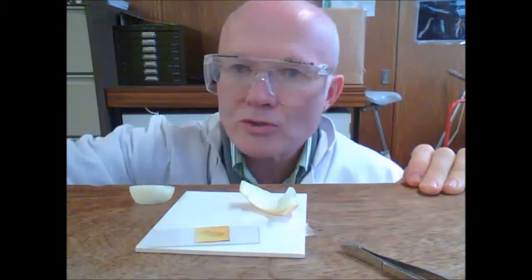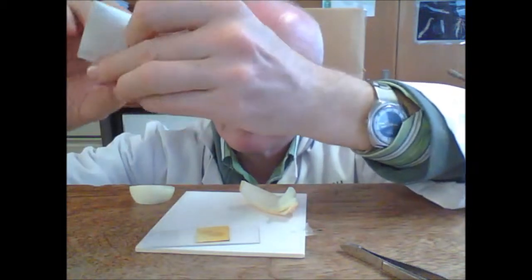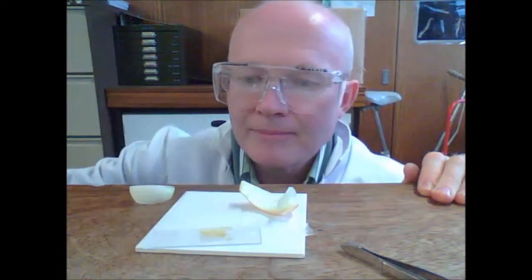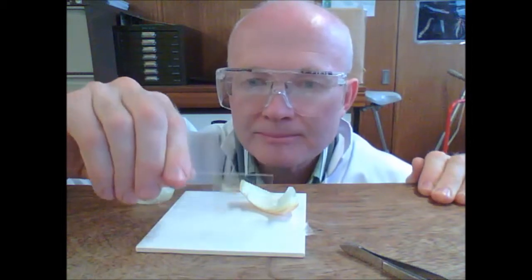Then you can blot dry with a bit of tissue. Just take a pad of that and blot it dry. The slide is now ready for examination under the microscope.